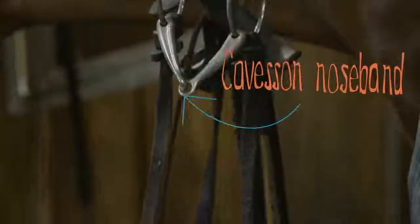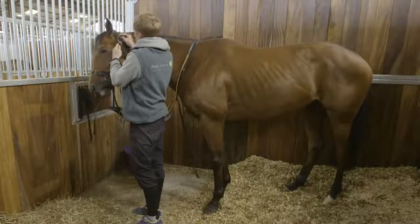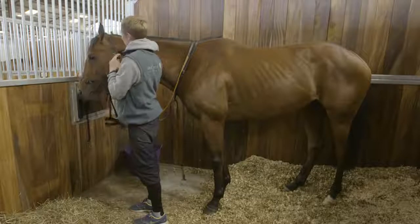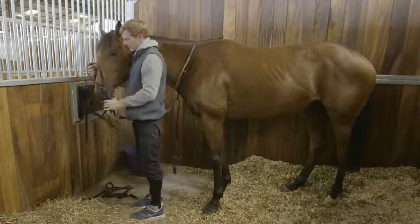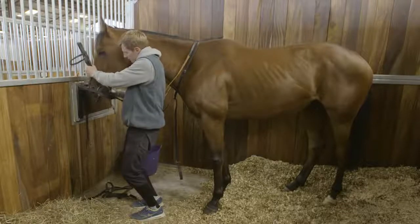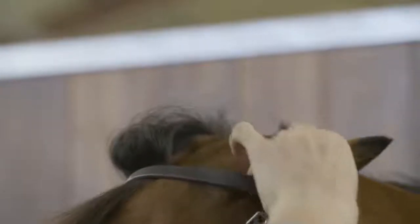To put it on, normally they're tied up already. Unclip him, glide the reins over the head and down the neck, so you've got something attached to the horse while you take the head collar off. Slide the head collar off, holding his nose, keeping your bridle in one hand so you've got one hand free. Put your finger in his mouth, the bit slides up, then flick over his ears.